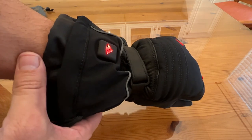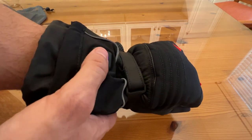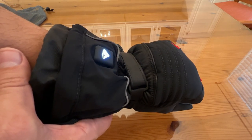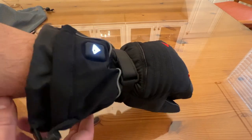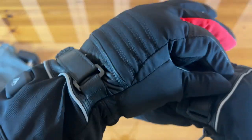You just hold down for one and a half seconds and they're going to start heating up. A fantastic design — you can use your smartphone with them. These are just beautiful. Tighten them down around the wrists if you're so inclined.